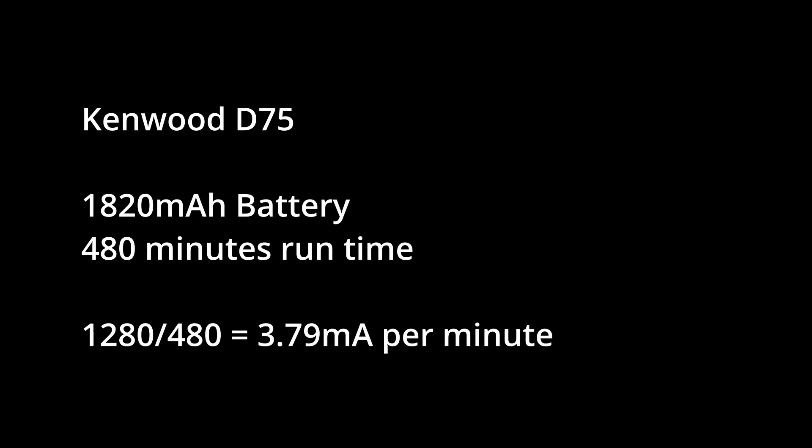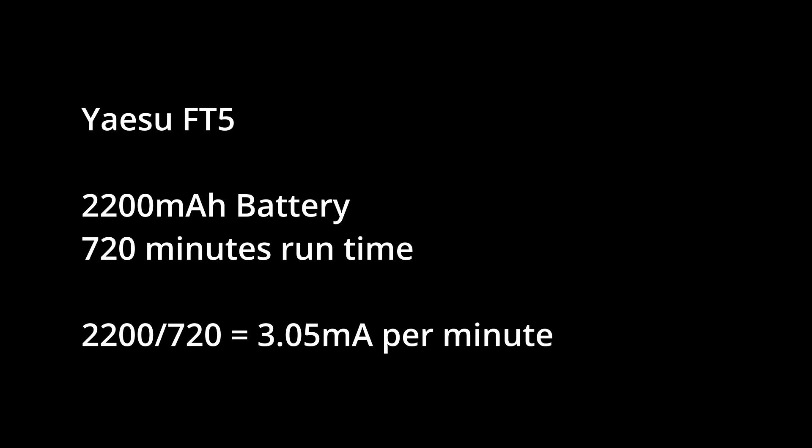Running that math: the D75 has a 1,820 milliamp-hour battery divided by 480 minutes, giving a consumption rate of 3.79 milliamps per minute. The FT5 has a 2,200 milliamp-hour battery divided by 720 minutes, giving 3.05 milliamps per minute. So the Kenwood is consuming more milliamps per minute than the FT5. However, these results could be skewed because the D75 was transmitting twice as often due to the difference in the smart beacon algorithm.